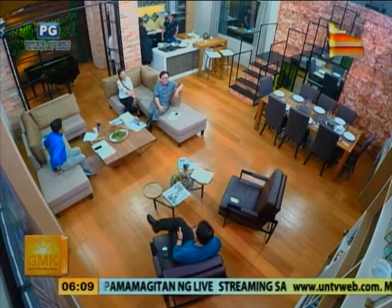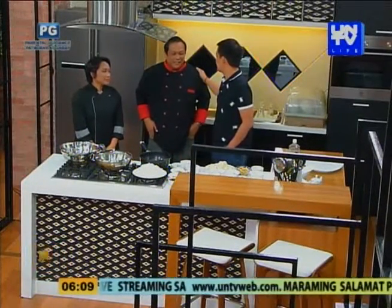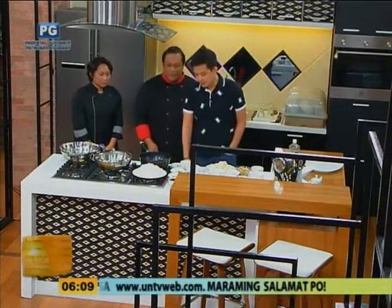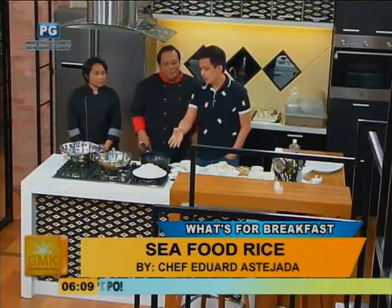Guess niya eh! Good morning, Chef. Good morning. And of course, Chef, what are our breakfast for today? Seafood rice po. Seafood — ano to? Seafood rice. So parang pa-ailya, ano? Parang pa-ailya siya, pero hindi siya sinasayang, pero direct taling siya. So parang ang ginawa mo, parang yung pwedeng leftover rice, i-cook mo lang with this.